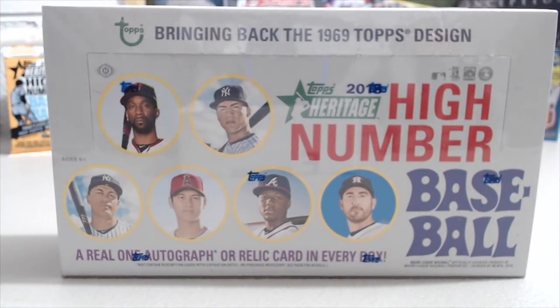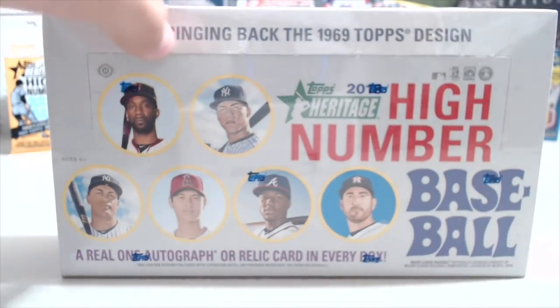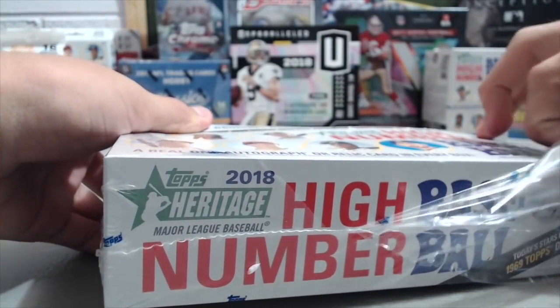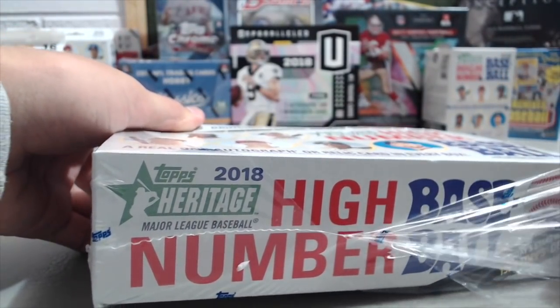Hey everyone, it's Up North Collectors here. We're opening up a hobby box of the new 2018 Heritage High Number. This has one autograph or one relic card in each box. You also get short prints, variations, and the like. So let's see what we get out of here. This checklist is pretty amazing — you can get all kinds of great autograph cards, rookie cards.